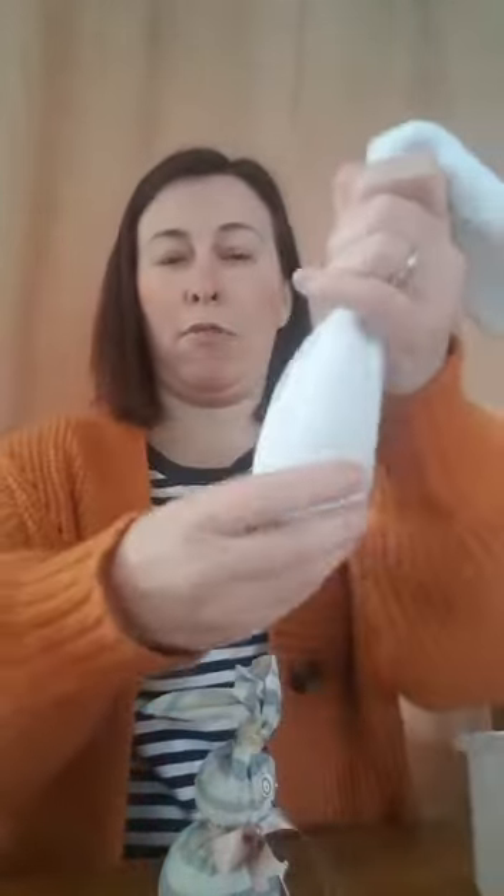Pour the rice inside — be careful not to spill it. It's making a noise, sounds a little bit like rain. There we go — all of the rice is now inside the sock.